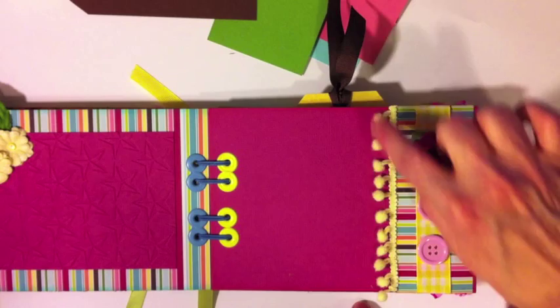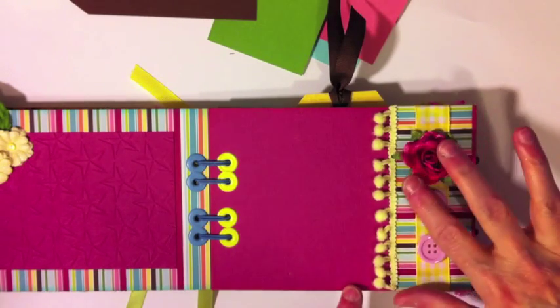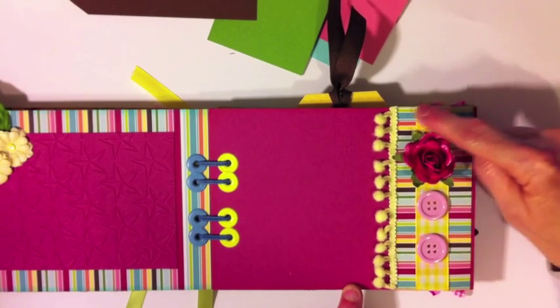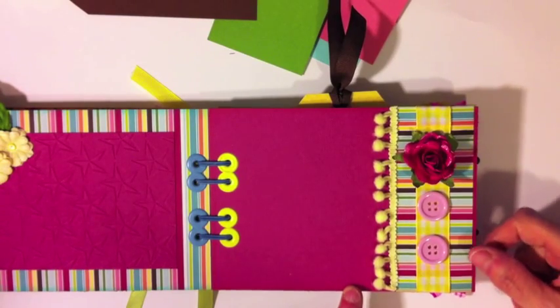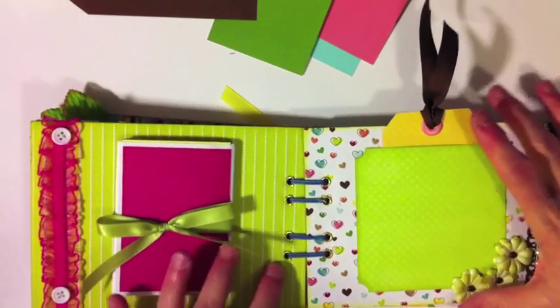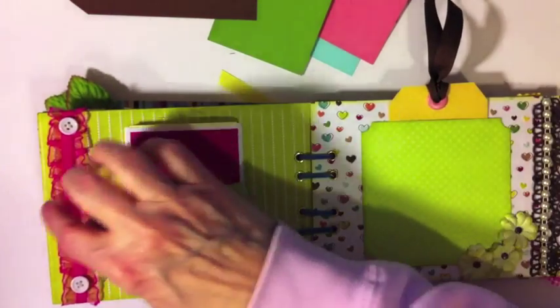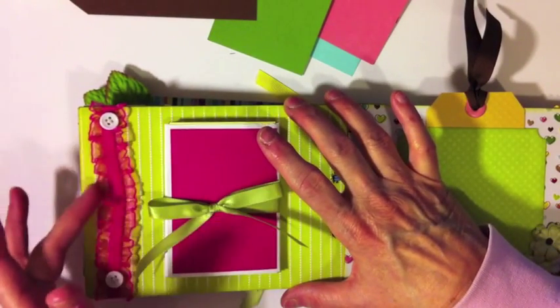On this page I've got a little pom-pom fringe that came with the collection — it's American Crafts — and a Recollections rose that I glimmer misted, a couple of buttons, some gingham ribbon from Michael's, and a little strip of paper from the collection. There's also some elastic ruffle trim that is open so she can slide something in there, attached with a couple of button brads.